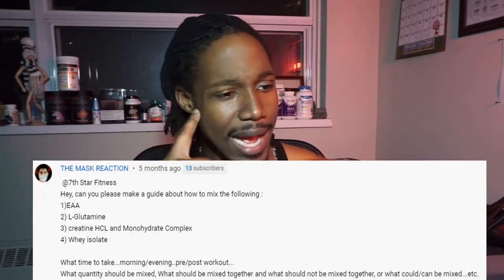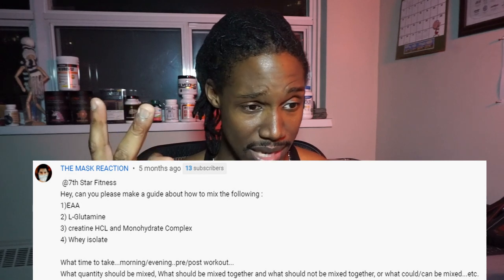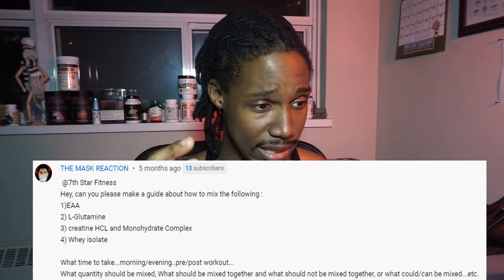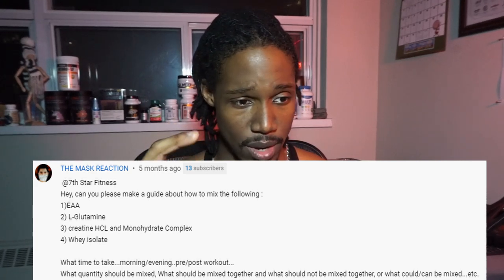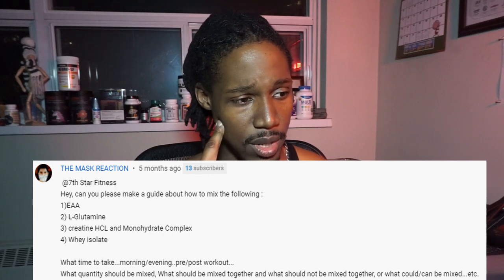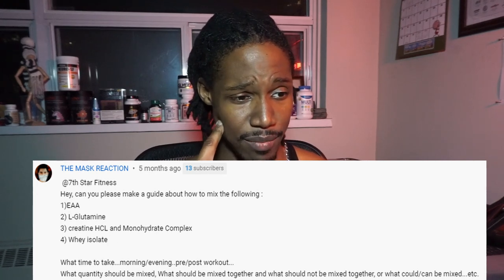So the Masked Reaction asked: can you please make a guide about how to mix the following — EAA, glutamine, creatine hydrochloride and monohydrate complex, whey isolate — what time to take (morning, evening, pre, post-workout), what quantity should be mixed, what schedule should be mixed together, and what should not be mixed together. Big question.